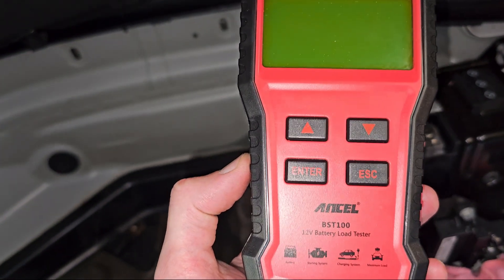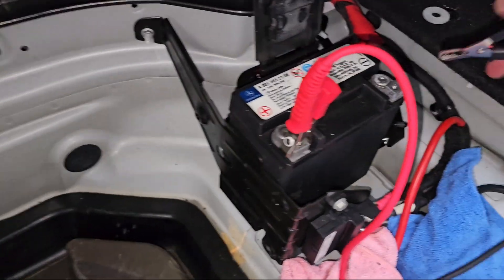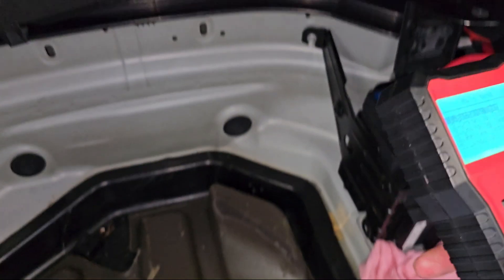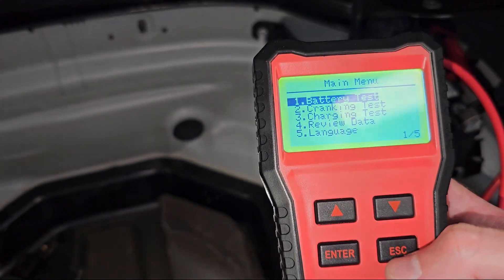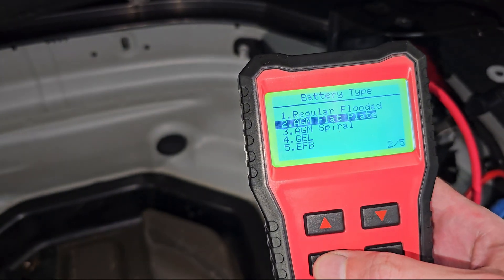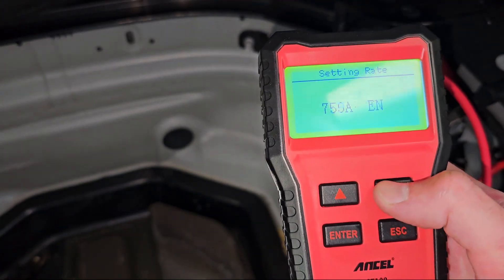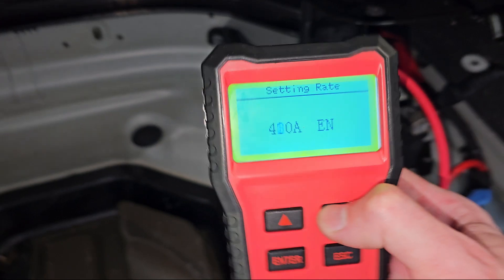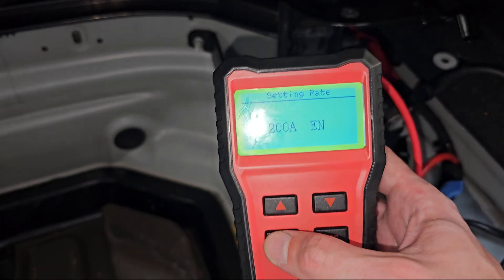I'm using the Ansel BSC-100. Connecting leads one and two — the Ansel is powering up. So we're going to do a battery test. It is an AGM flat plate, we're going to go with EN standard, and we need to set it to 200 amperes. Right, let's give it a test.